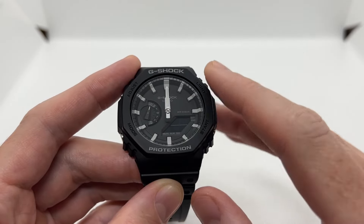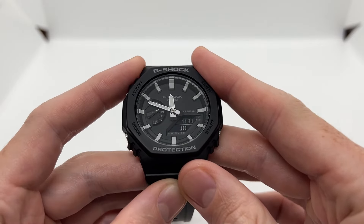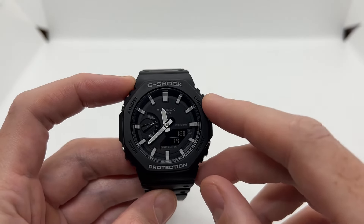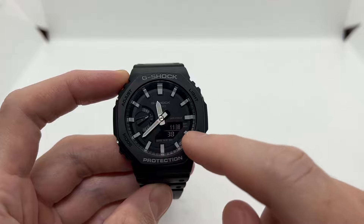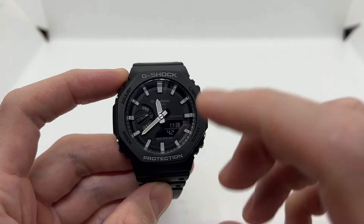Once you have done these two steps, press the adjust button and you are going to see that the digital display is going to match the analog one. As you can see we have 11:38 on both displays and the day of the week is also pointed correctly.